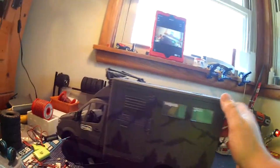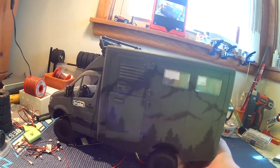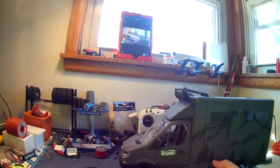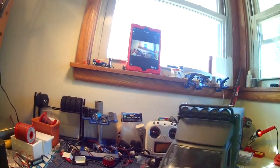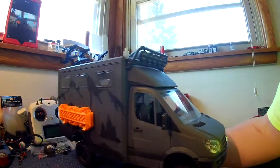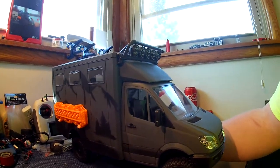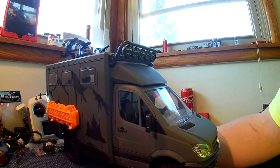This thing started its life as that Bruder — it started out as just the plastic model. Got completely gutted and painted. The paint job is just phenomenal.